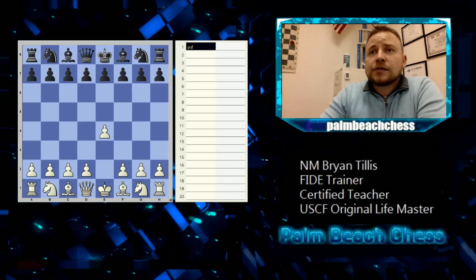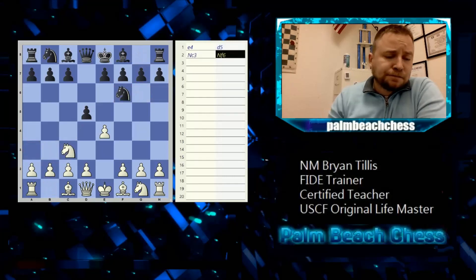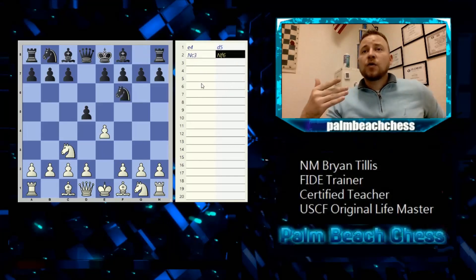Let's get to some capturing. We have d5, and now moving knights out. When we move our knight out, that's capital N, lowercase c3, and then capital N, lowercase f6. Pieces are capitalized, squares are lowercase.